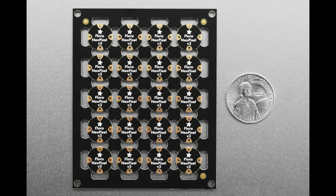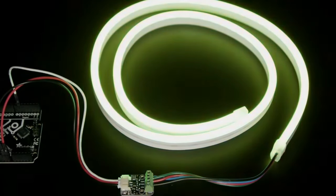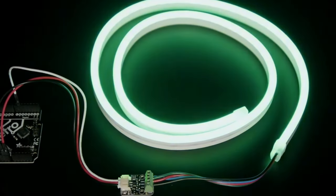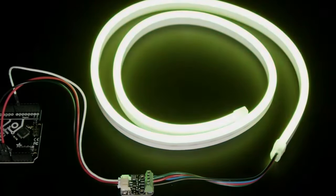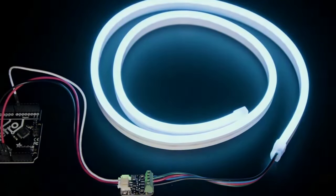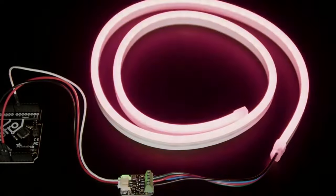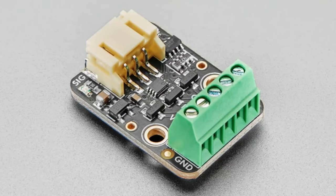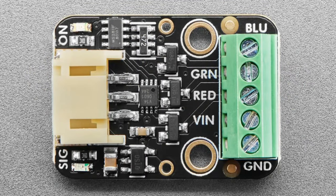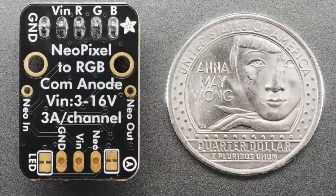The star of the show is the NeoRGB STEMMA board. This is a board I designed for myself because I was tired of wiring up analog RGB LED strips with transistors, resistors, and power connectors. I wanted to make it really easy to control analog LED strips — the kind without NeoPixels. A lot of those use 12 volts, and now you just feed in a standard NeoPixel signal from any microcontroller or Raspberry Pi.